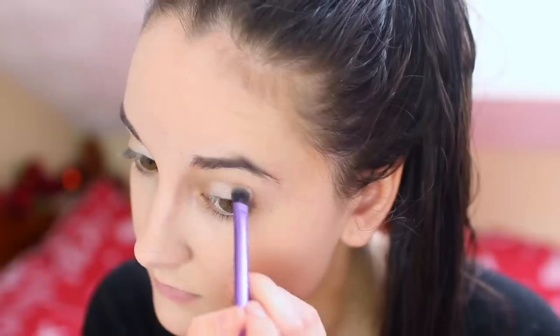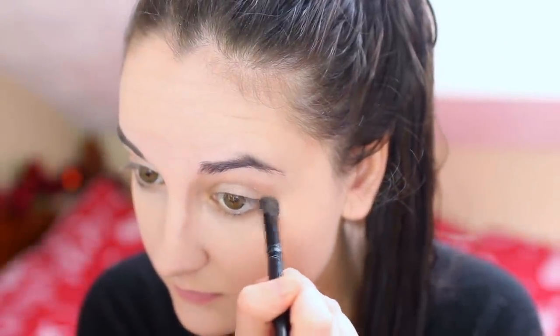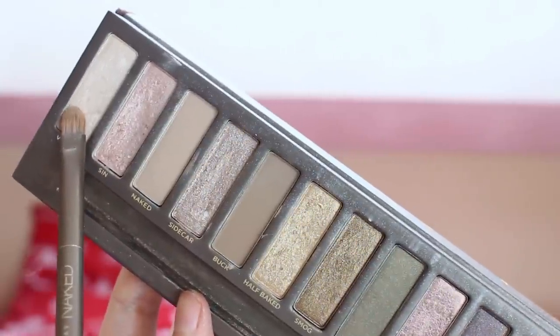Then I'm going to be using Sin and putting that in the middle of my eyes to the outer corners and blending that in. Finally, I'm going to be taking Toasted and putting that more in the crease and outer corners — I think it's a really pretty color. After this I just wanted to go back around the inner corners of the eyes with Virgin just to brighten them up, and also taking that underneath the waterline.